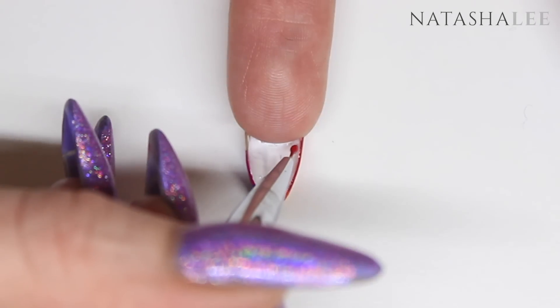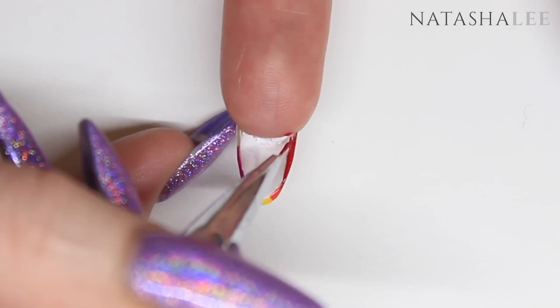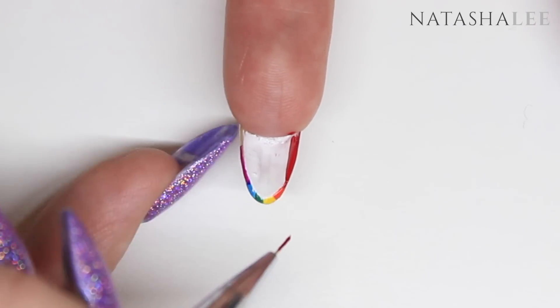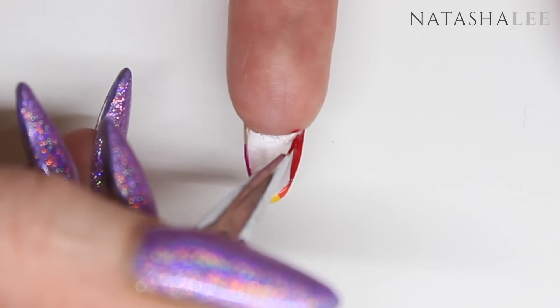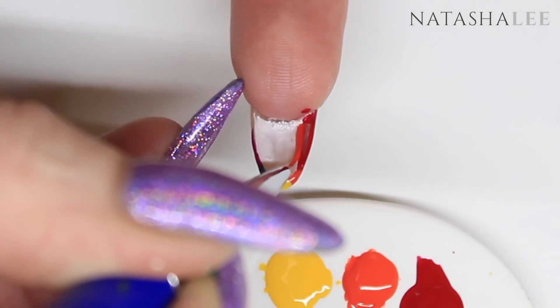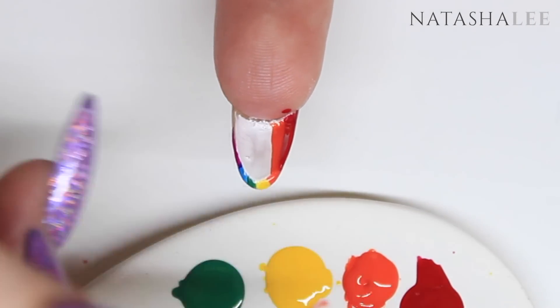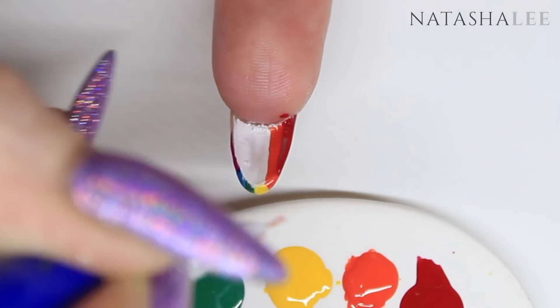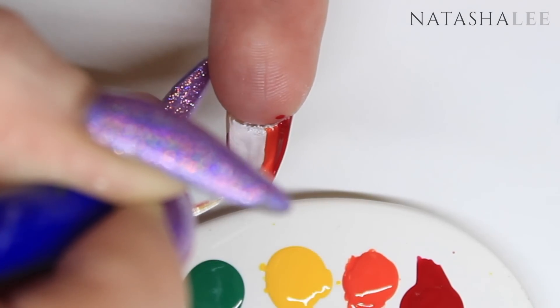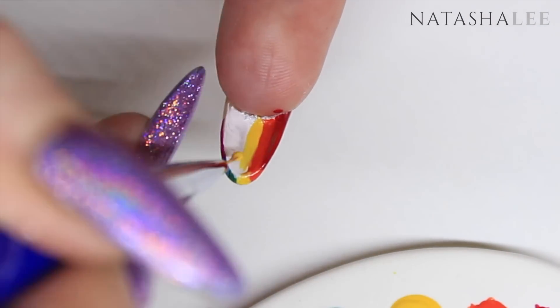Now we're going to apply those colors on the underside of our nails. When we do it on the underside we're going to reverse the order, and that's so that the colors will match up when you turn your nails over — it will make sense, I promise. Just apply all the color stripes on the underside of the nail matching up with where it's been capped over the edge at the top, and be sure to remember to clean your brush between each color.